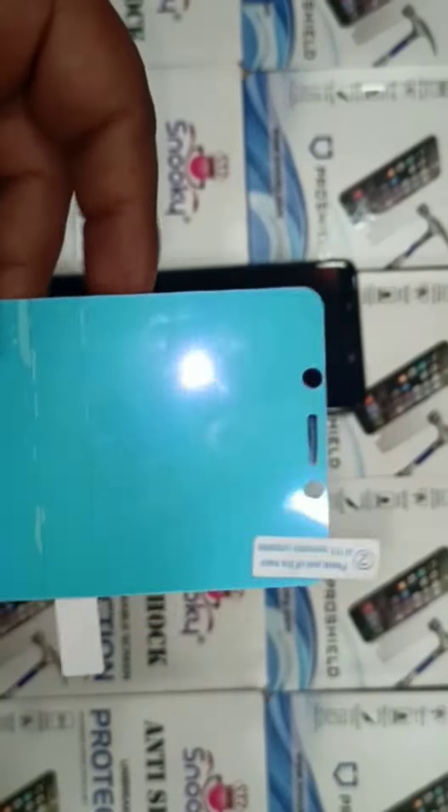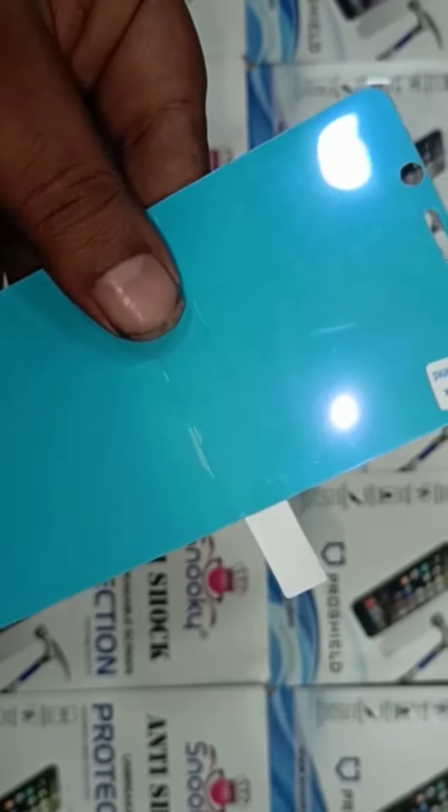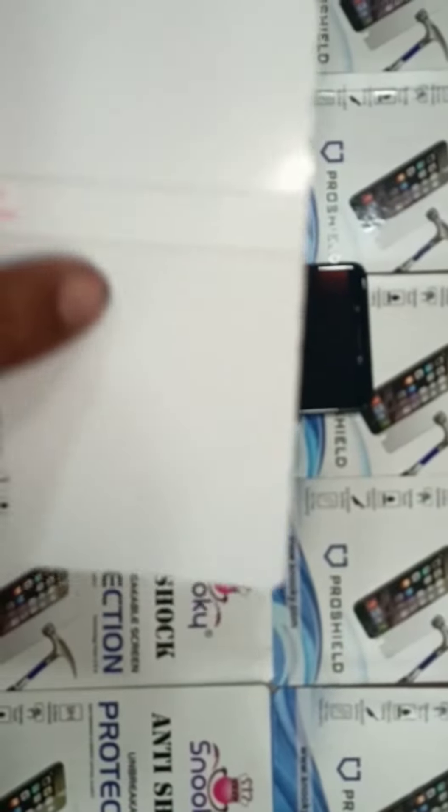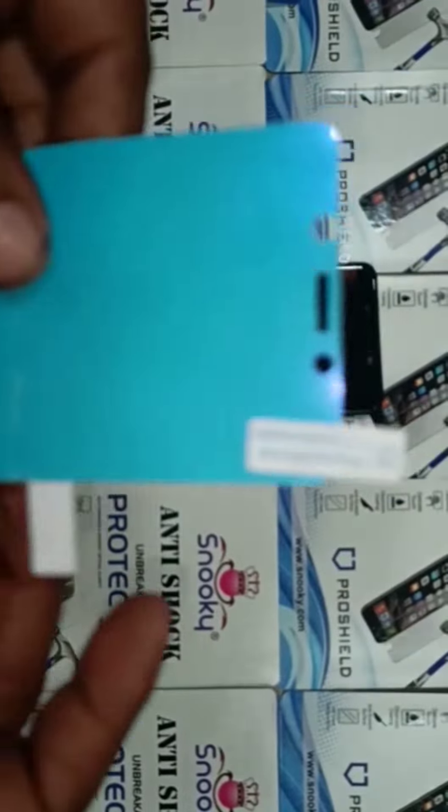Hello friends, today we are showing our new material: half cut membrane in anti blue. This is a three layer half cut membrane anti blue material. Now we are pasting it on the mobile.